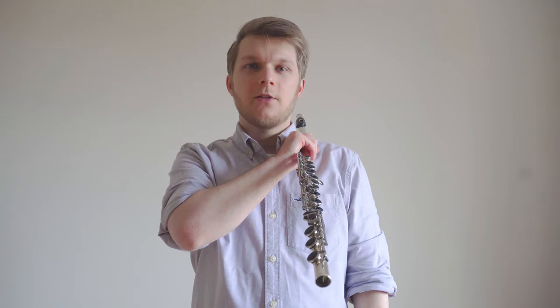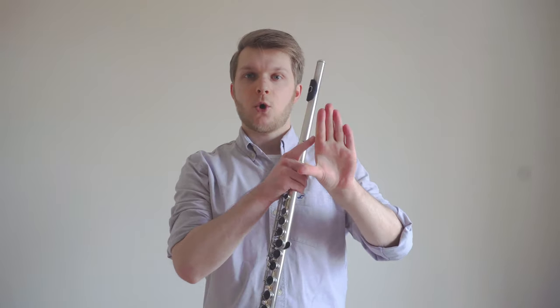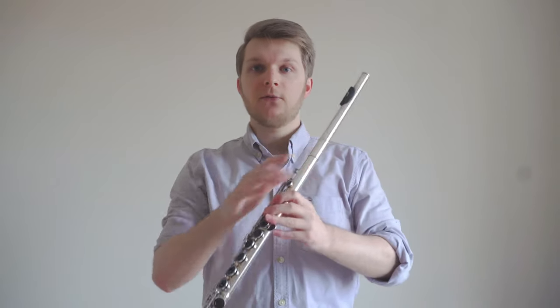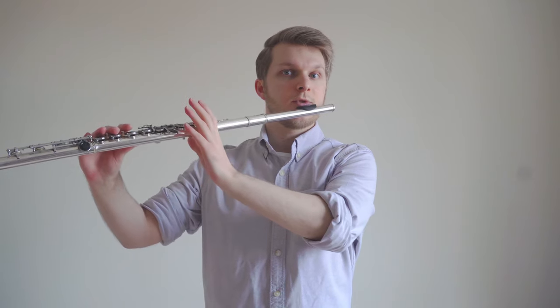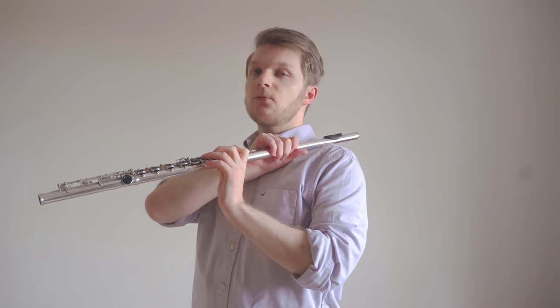We can now think about where to support the weight of the flute with our left hand. The weight of the flute should ultimately be resting on this portion of your hand, and that part of the hand should gently push the flute towards you. Your left wrist should have formed a right angle with the flute body, but don't force your hand into this position if it doesn't feel natural.